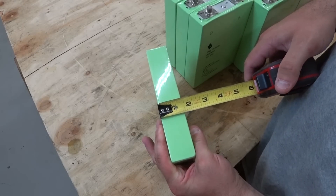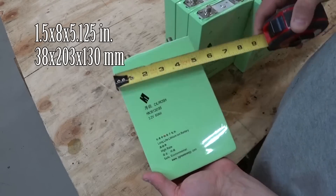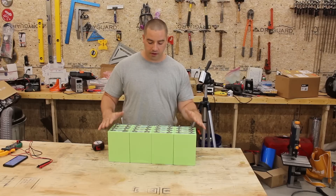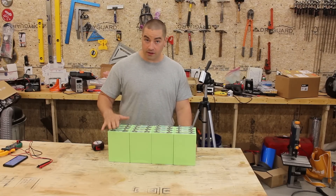Each one of these cells is about 1.5 inches wide, 8 inches tall to the top of the stud, and 5 and 1/8 inches wide. It's a small 3 kilowatt hour package, which is really cool for lithium iron phosphate.